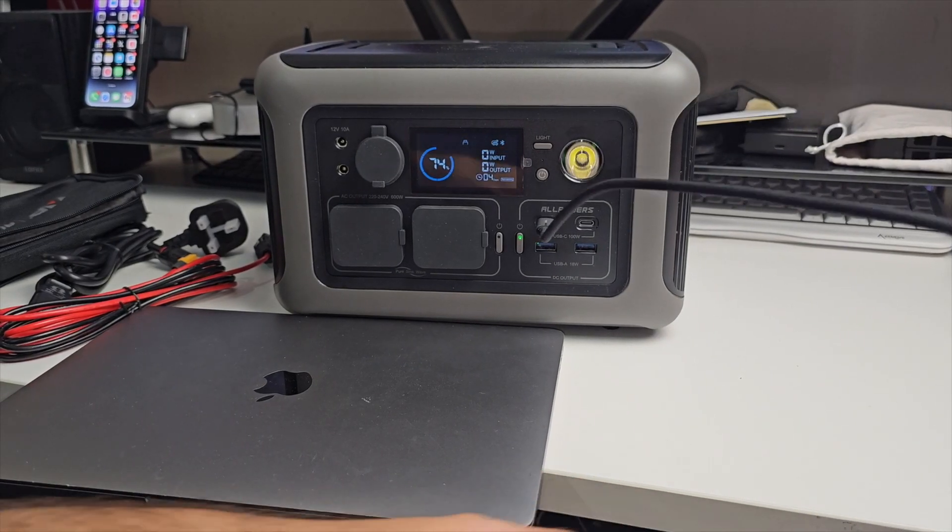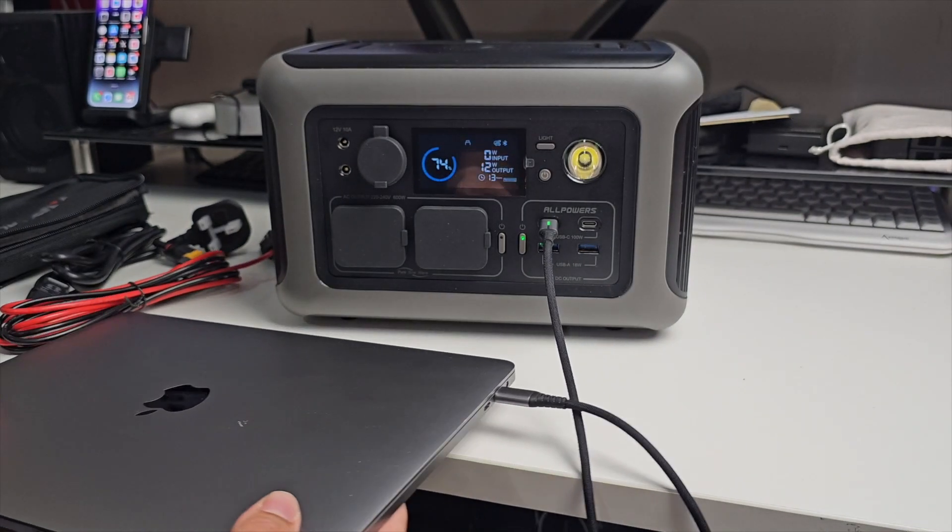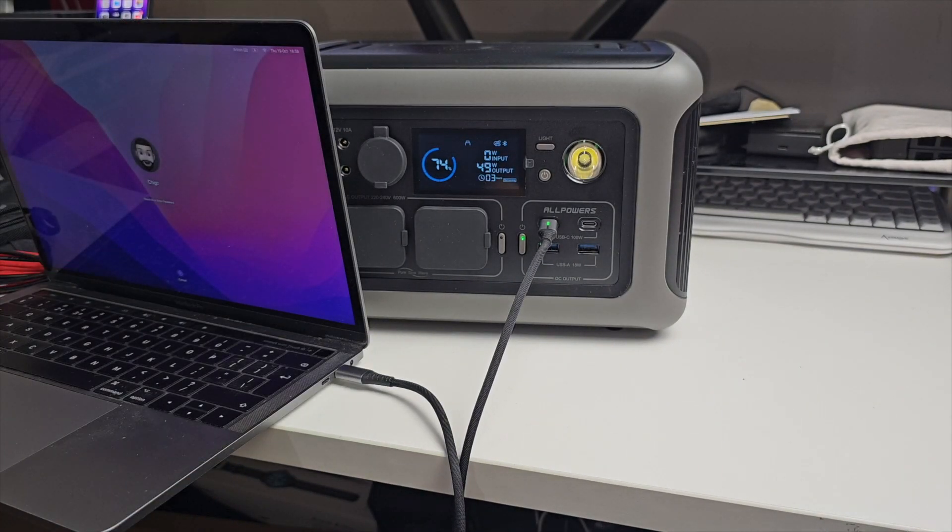What about MacBook Pro? Plug it in and see what happens. You can see 45 watts, 50 watts — we are charging our MacBook Pro at more or less full speed.